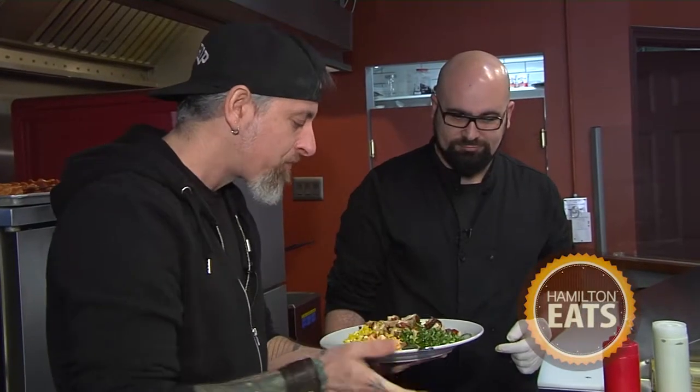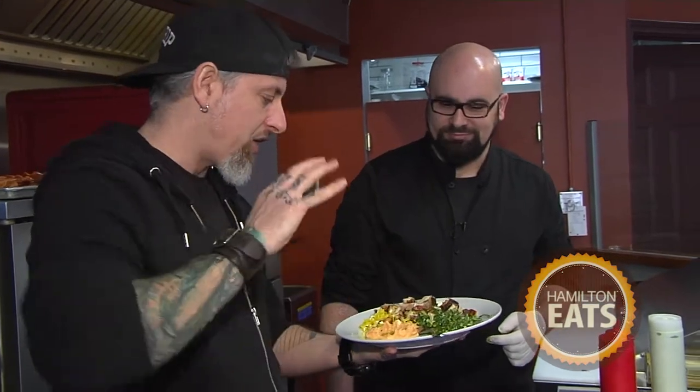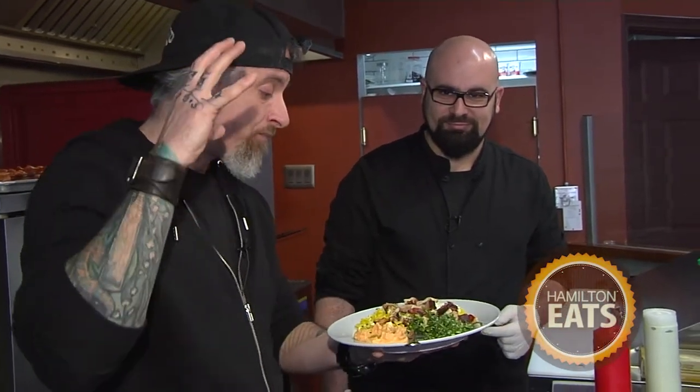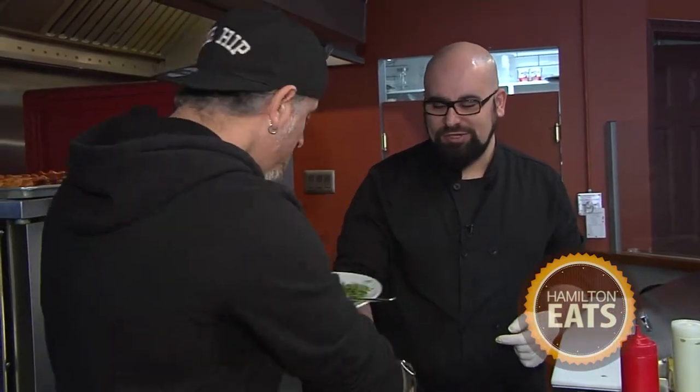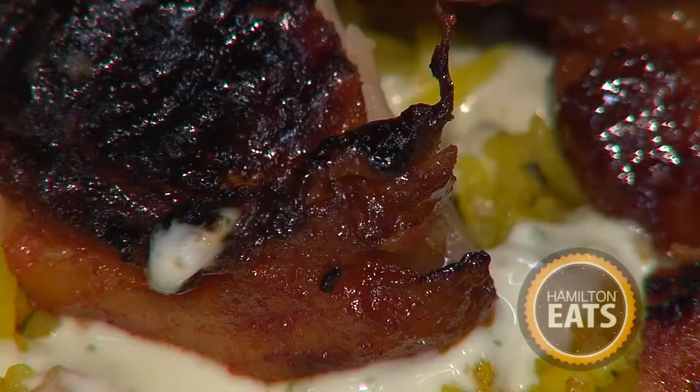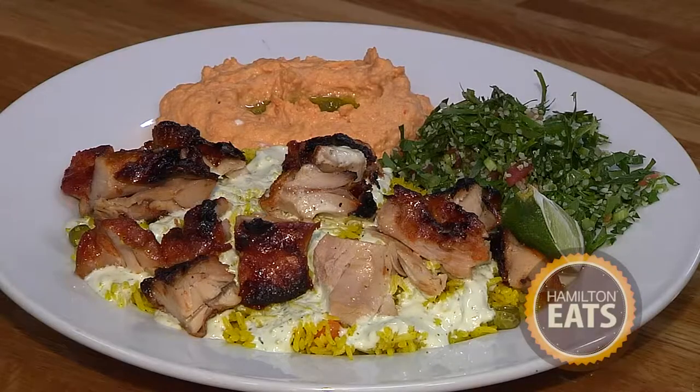I can't tell you how excited I am to tell everybody at home about Ronnie's charcoal barbecue. Thank you so much, Dan. You have to come and check this place out — Stony Creek, Ronnie's perfect charcoal barbecue. My name is Chef Dan and this is Hamilton Eats.